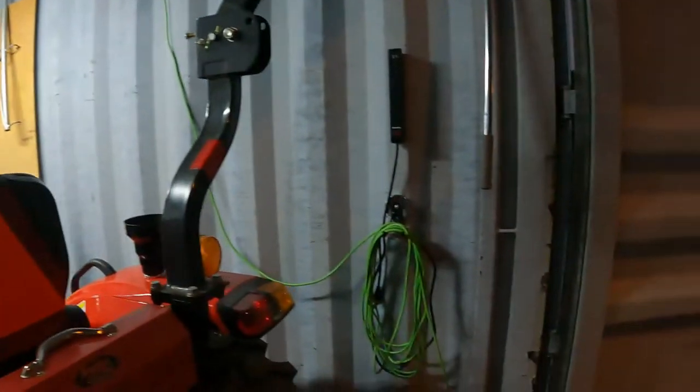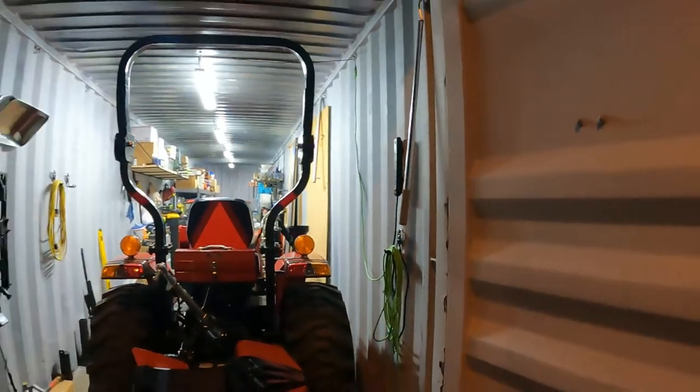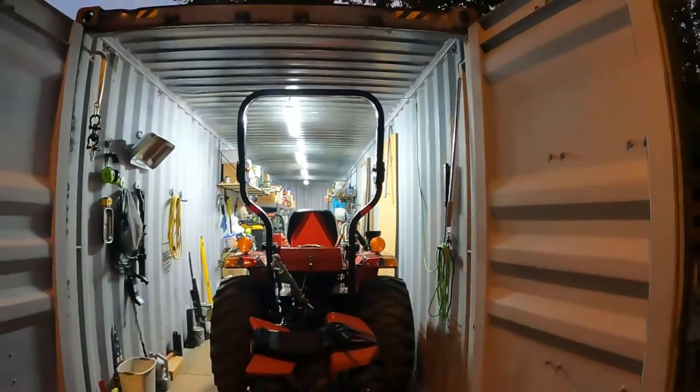They make all kinds of magnetic stuff now - they've got magnetic power strips. Now that I have power out here in my container it makes it really nice, and you can see it lights it up really well.